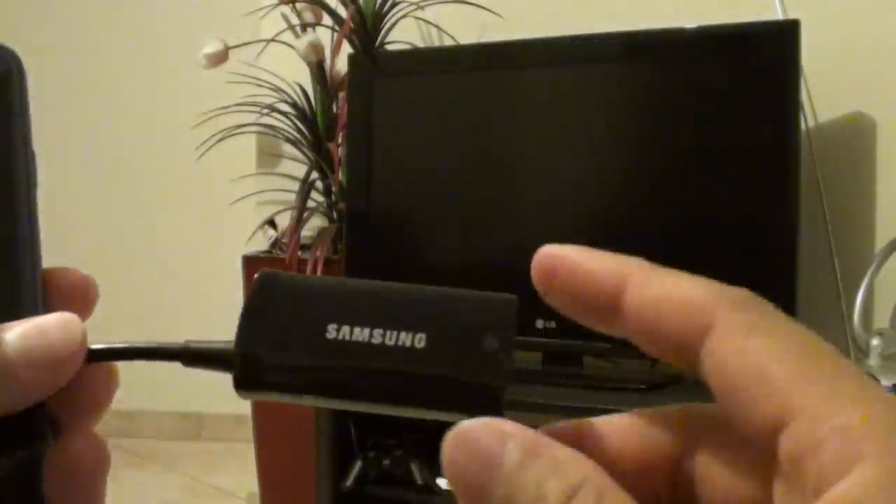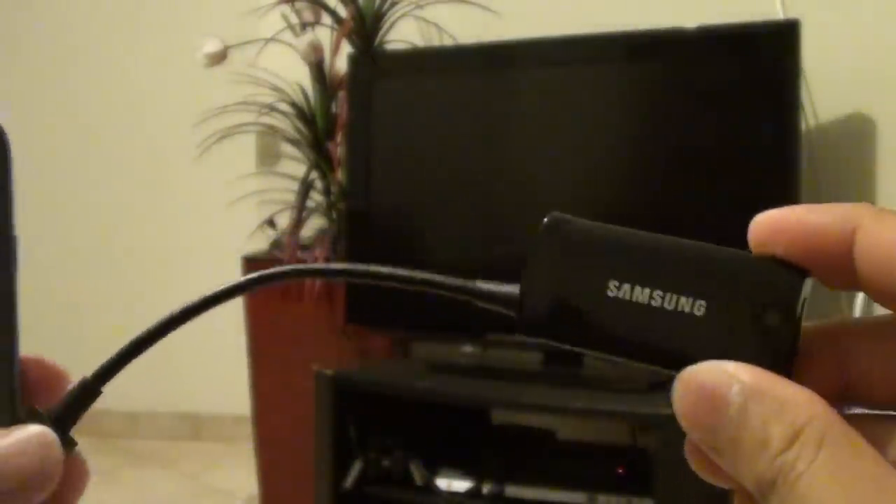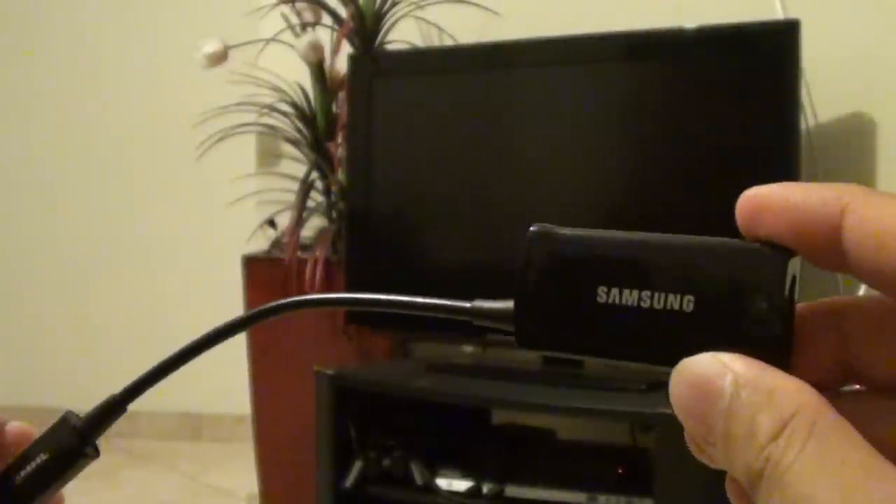I would rather go with a branded adapter, so you know when you order the item and it comes to you, you can trust that it will work.